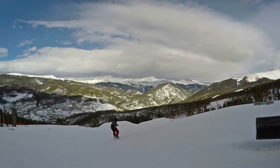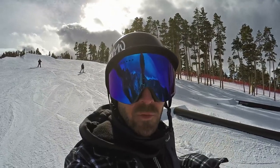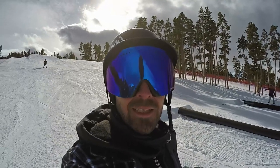Another thing with this camber profile is that it has a little bit of rocker between the feet, which creates a really nice flex zone. You get some nice tall presses without too much effort, and it also gives a really catch-free, slippery feeling on rails. Alright, one more trick on this and then we're going to do some follow cams.